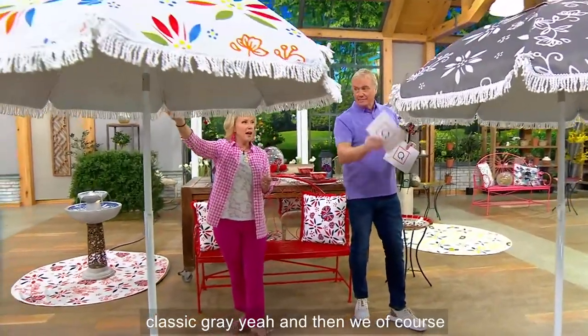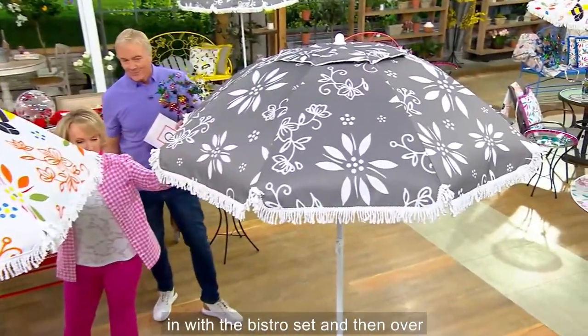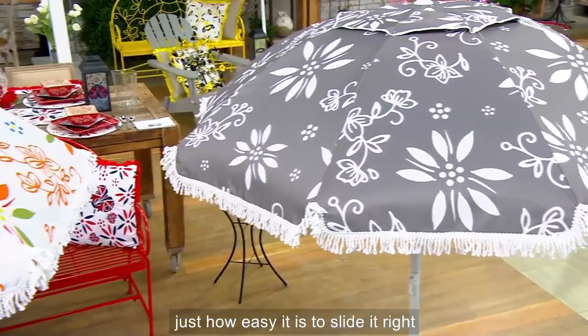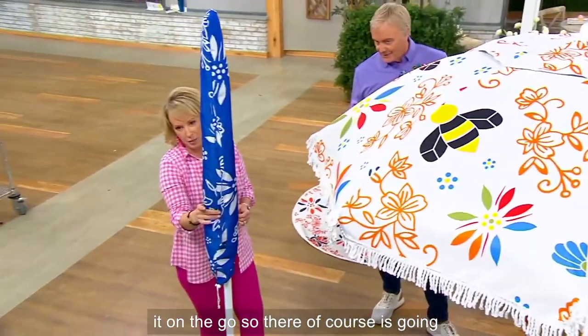This one is called the classic gray. And then of course we have the classic gray. I love the detail of the fringe there. Coordinating this back works perfectly with the bistro set. And then over here we have the blue. I'll show you that open, but I did want to show you just how easy it is to slide it right inside its bag and take it on the go. There is going to be the blue.